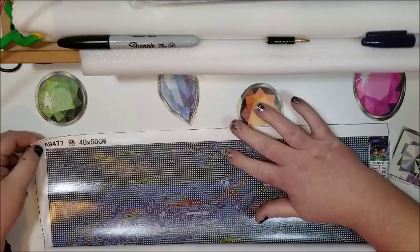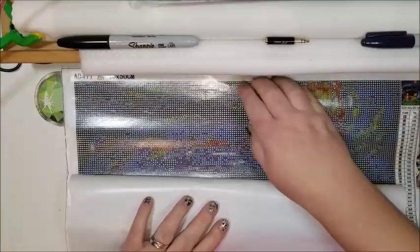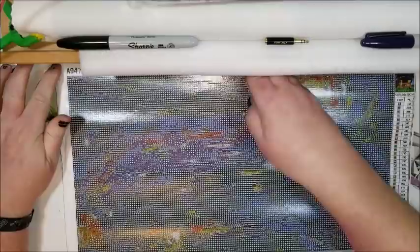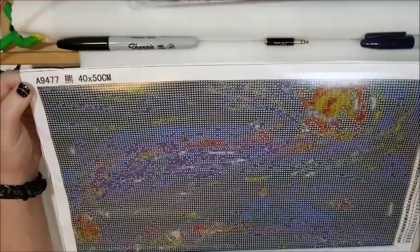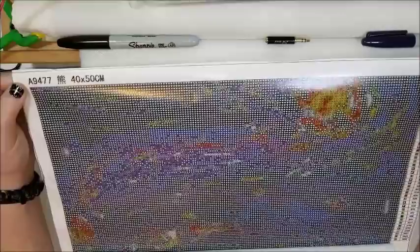I have such limited space, it's hard to do these unboxings. This is the sky area so there's not much detail to see except maybe the sun. There's a lot of what looks like black, but it's actually color 939. All those hearts are 939. Other than that little bit of bubbling at the top, the rest is nice and clear.